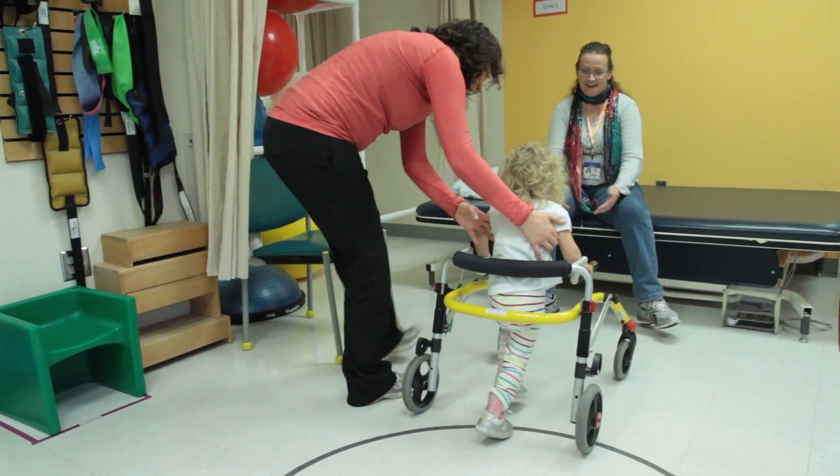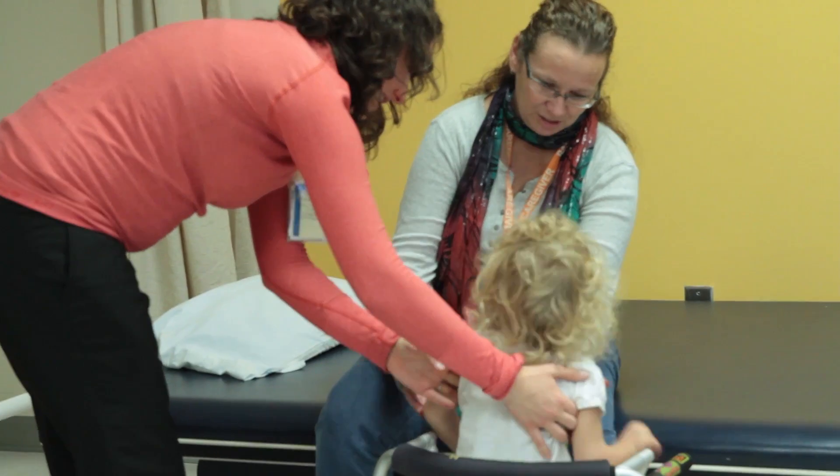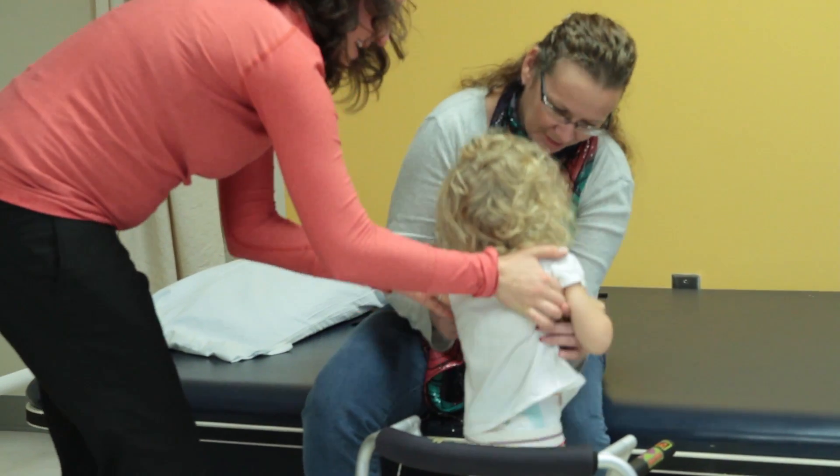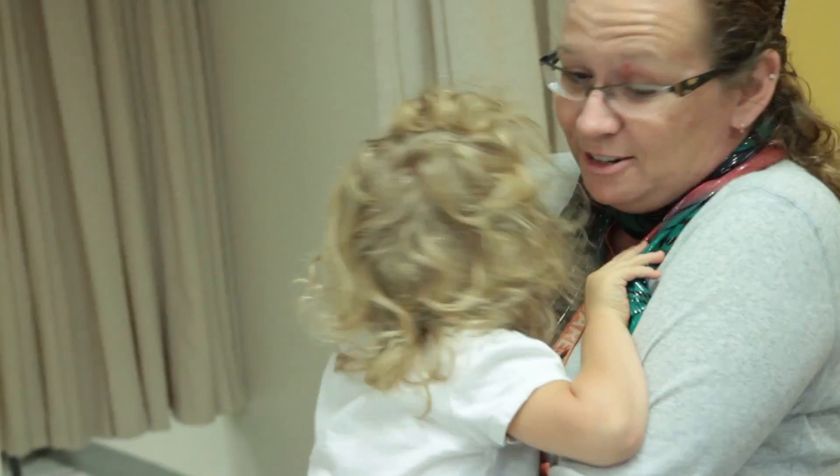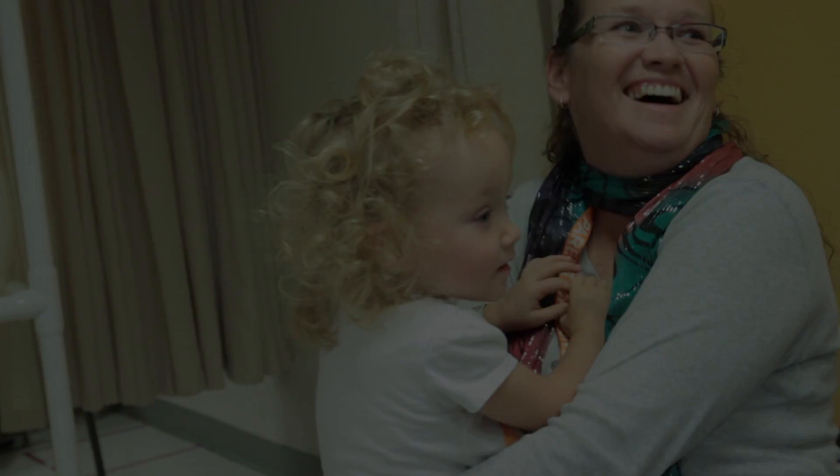Take them out there — there you go, big step. Is that tough work? No. You did it — that's all I wanted to see you do. I could go home now.